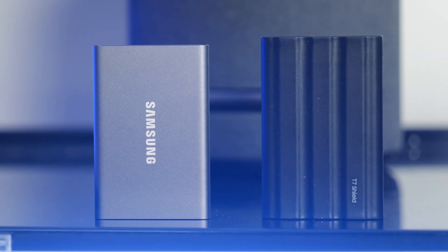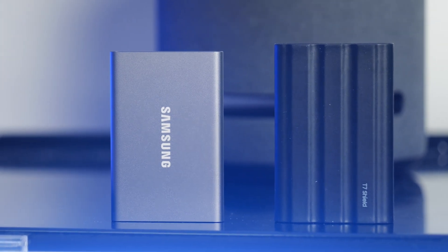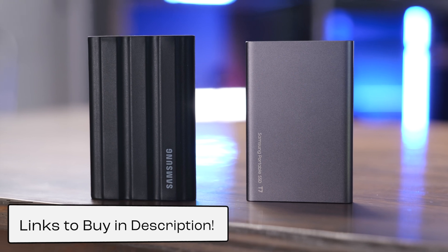If you have any other questions on either of these SSDs, leave a comment down below and I'll do my best to answer them. Like this video and subscribe to my channel so you don't miss out on any upcoming content. If you want to buy either of these, I do have links to buy in the description below.